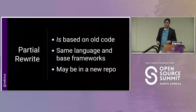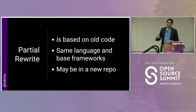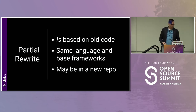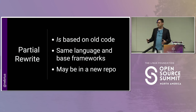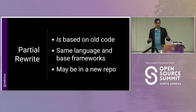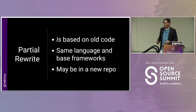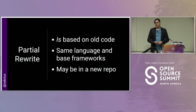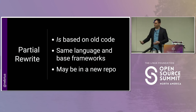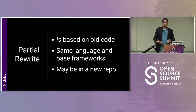Stepping down the list, we have a partial rewrite. In a partial rewrite it's based on old code — we're not throwing everything away, we are reusing some bits of code. This is always the same language by definition, and usually the same base framework. It may or may not be in a new repository depending on personal preference. But in a partial rewrite we are ripping out the foundation — the bones of the old project and replacing them with something brand new. In the Node world, this could be something like networking middleware built on Express and we want to replace it with Fastify. That's kind of ripping out the guts even if we're reusing some code.